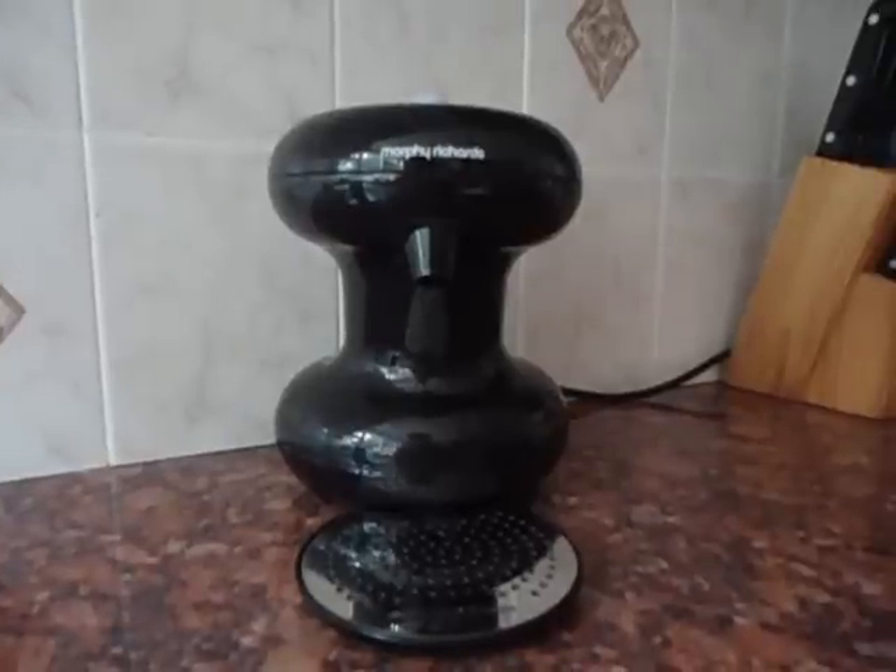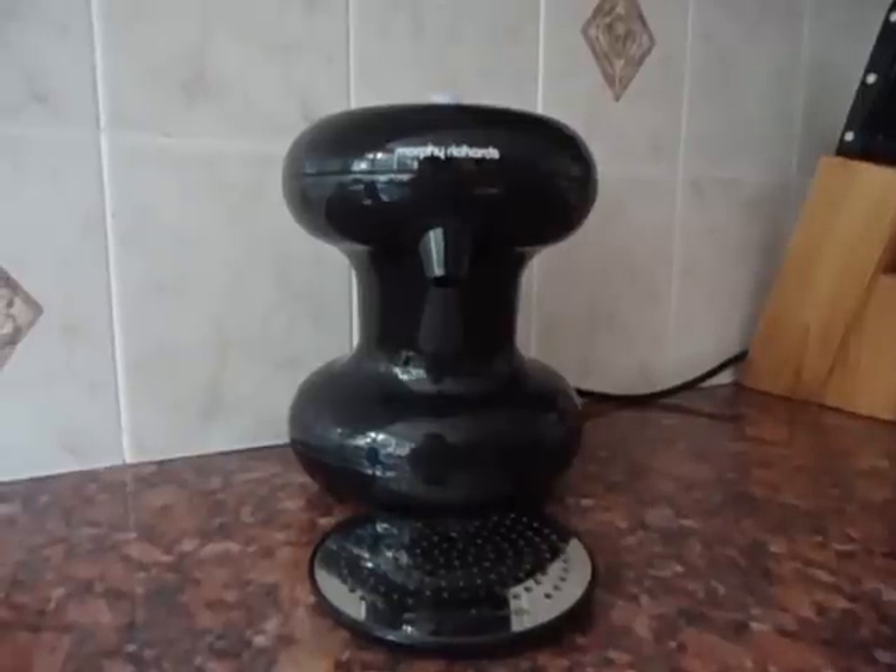Hi everybody, this is Pippa and I am road testing the new Morphy Richards 1 cup. As you all know, we don't drink tea and coffee here at Mother's Ramblings, but my mum does. When my mum comes around for a visit, I'll offer her a cup of tea or coffee because I keep them in the house for guests.